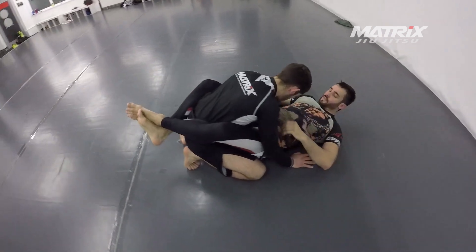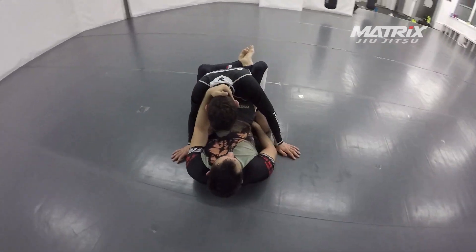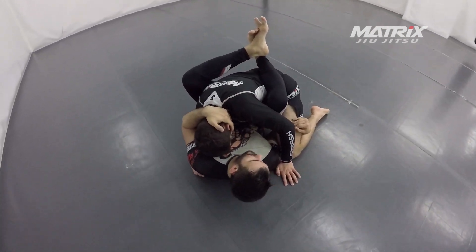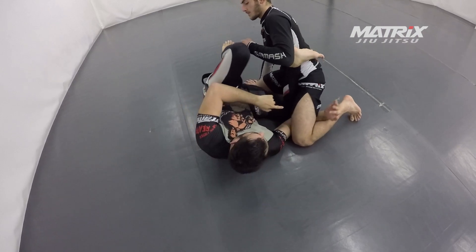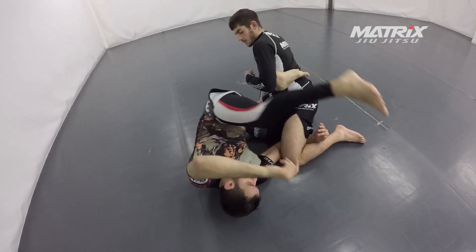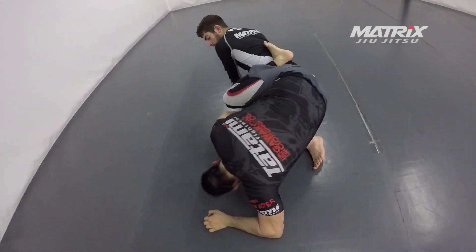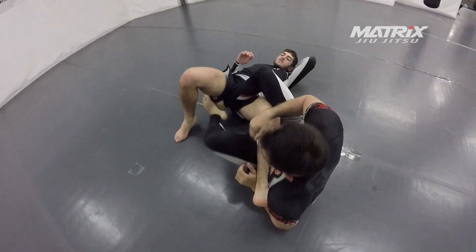And again: breaking the posture, getting my collar tie, getting my grip under the leg. He is breaking his grip and my knee is getting down. But now this leg is light. If the leg is light, swing him around, swing him behind, and directly start to attack.